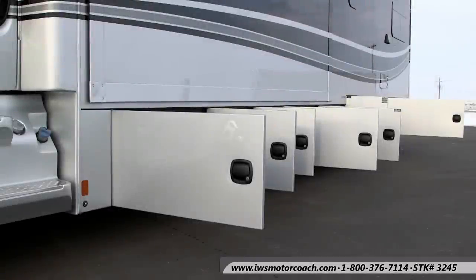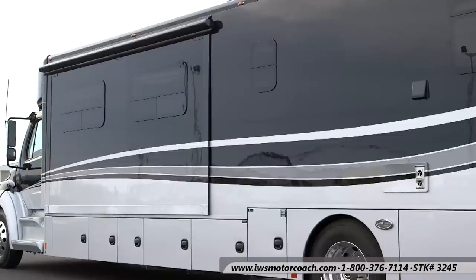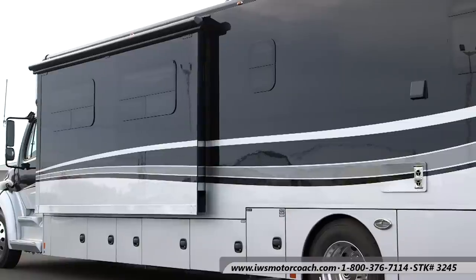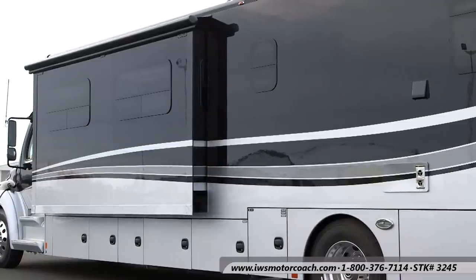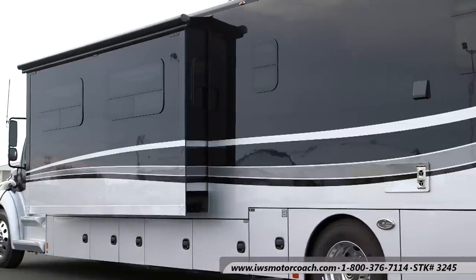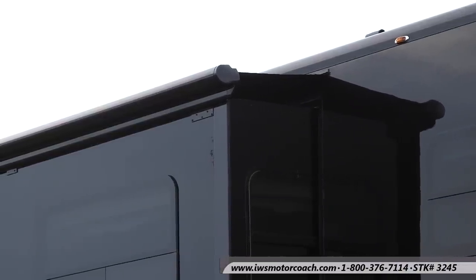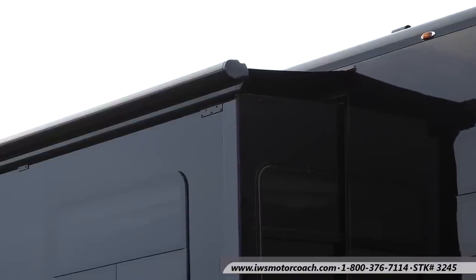And that concludes the tour of the driver's side storage compartments. Now we're going to push the slide out on this coach. Number one, I want you to notice the paint — Renegade carries the paint all the way into the slide. Also notice the flush mounted thermal pane windows; they really add a lot of distinction and quality to the look of the coach. This slide is also equipped with an awning that comes in and out with the slide, which is really important to keep leaves and rainwater from getting inside of your slide.